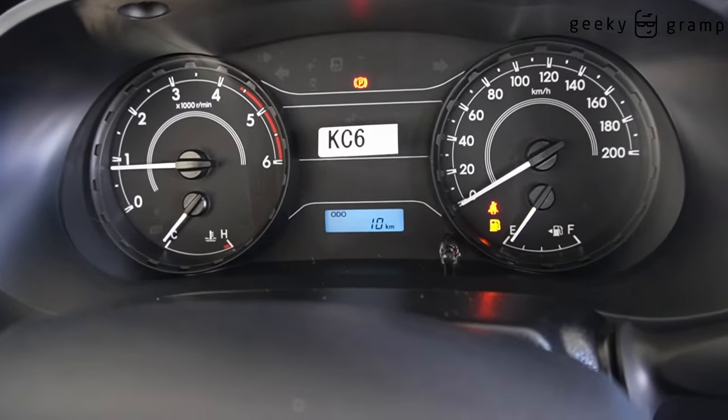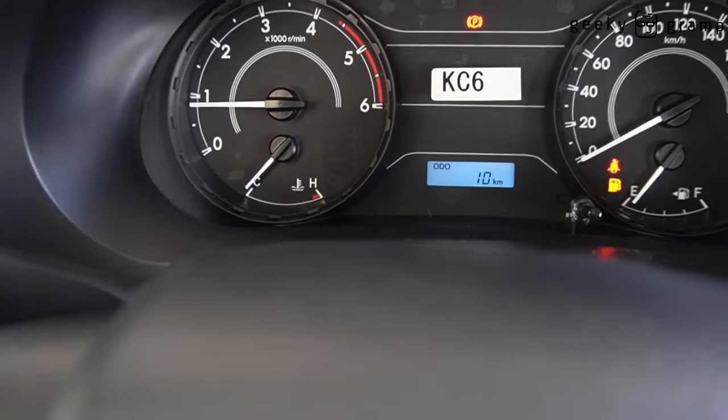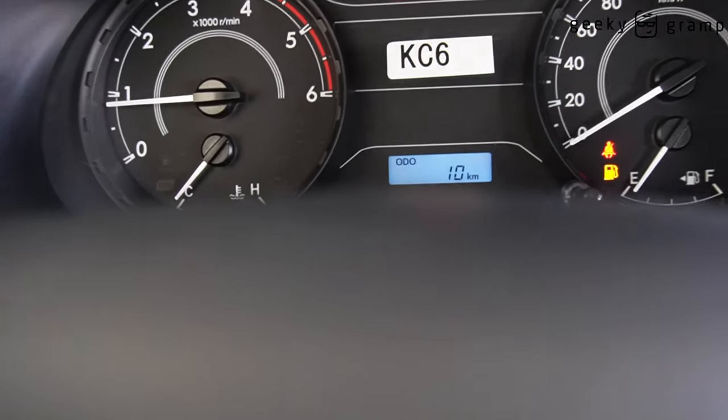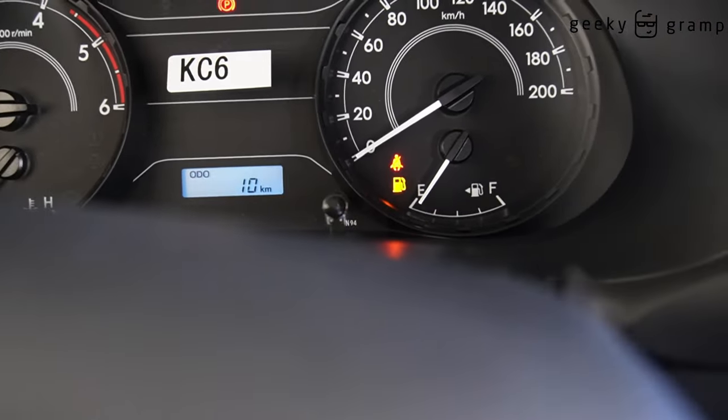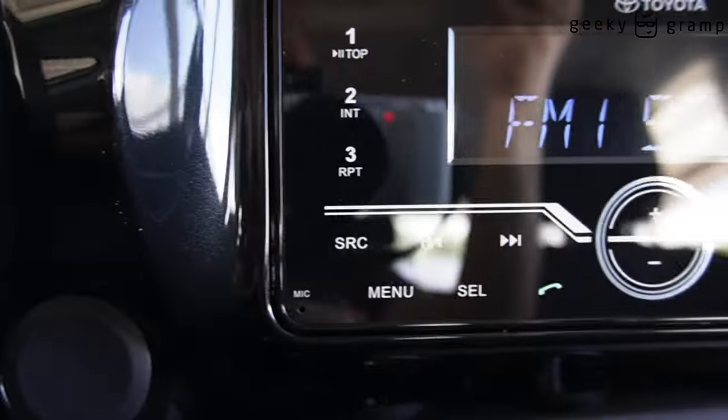You have temperature, RPM, odometer, speed, and gasoline on the instrument cluster. This is the stereo.